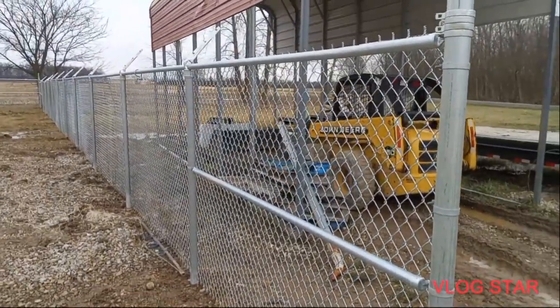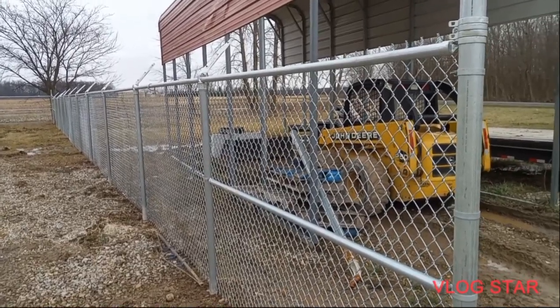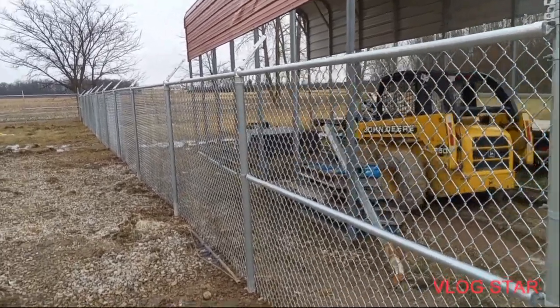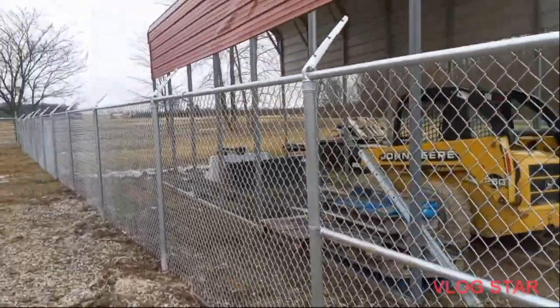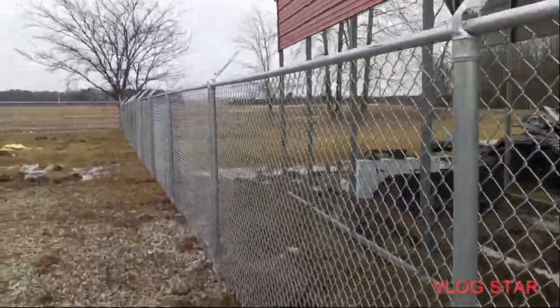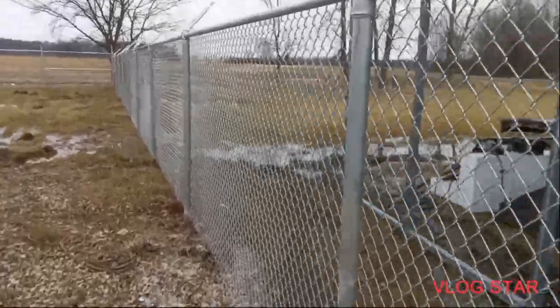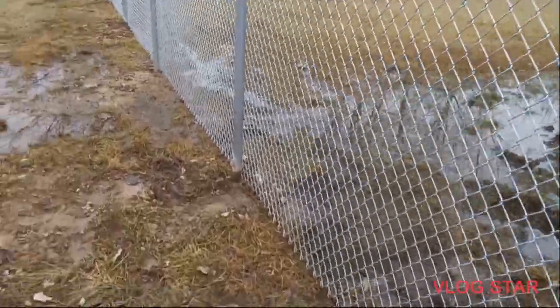What's up everybody, welcome back to Fence Vlogs. Today we're back on this impound lot project. Let me take you guys around and show you what all we got done. The fabric's just temp tied up for right now - I haven't gone through and dressed the post and tidied everything off yet. But here we are so far. This thing's been a muddy mess but it's turned out good. You can see what I've had to deal with this whole project.